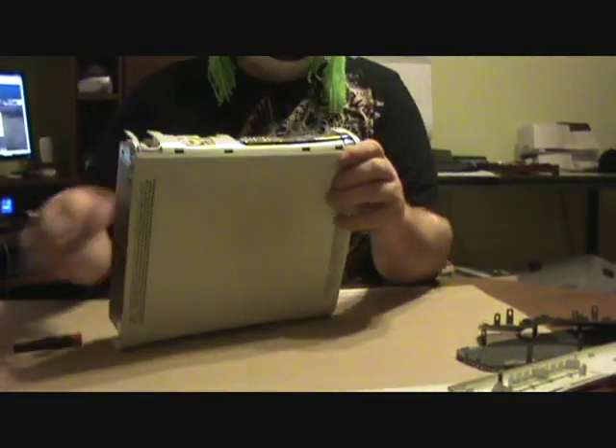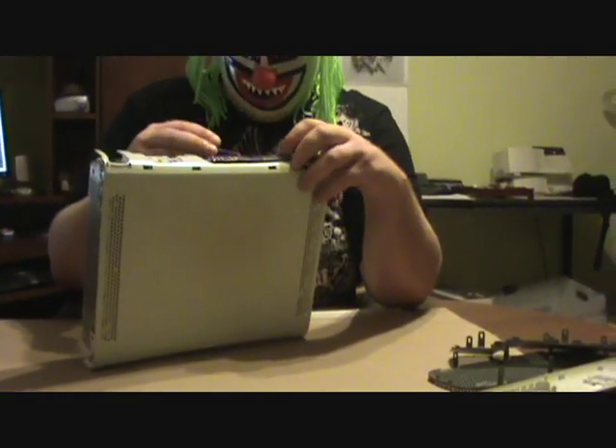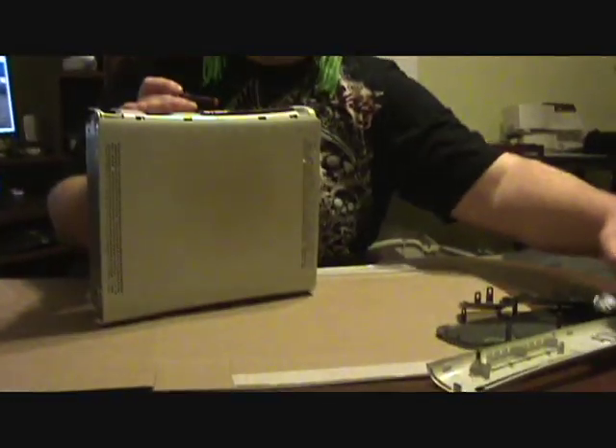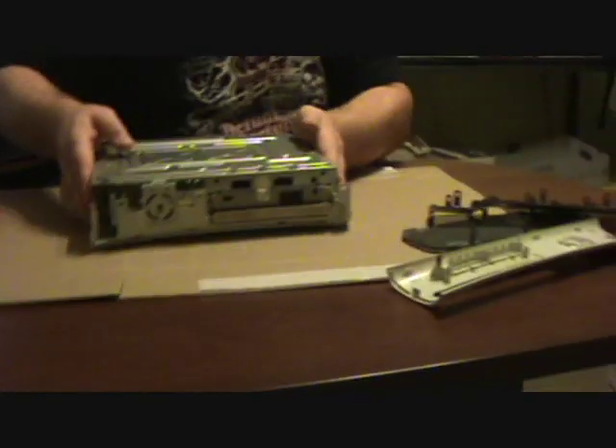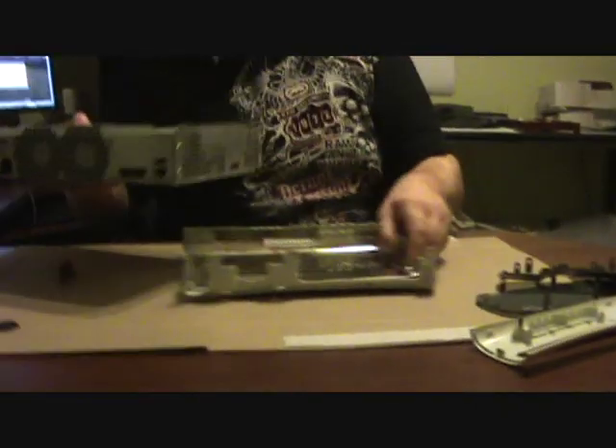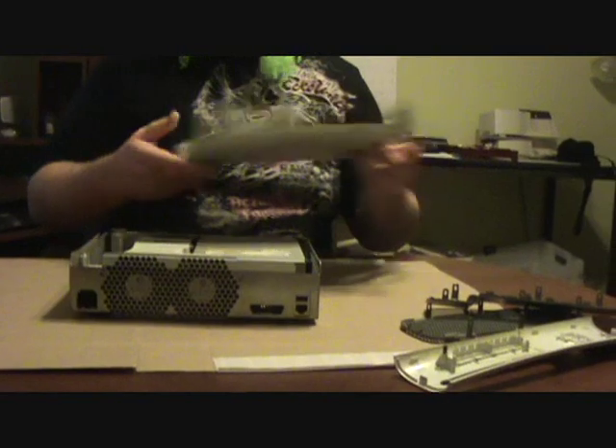Now I'm going to take off the top. But first, you want to take off the DVD button here — it just pops right off. It's real easy, just pry it off. Once that's off, you can pull the whole thing apart, just like that. Careful of the hardware — it doesn't pull out when you do that.